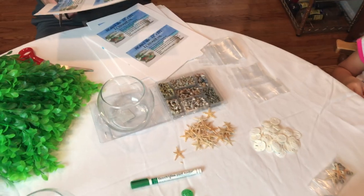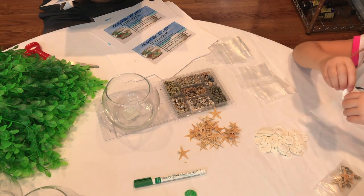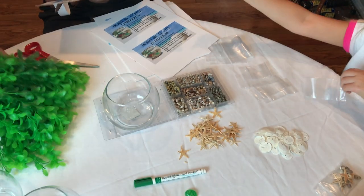I determined about how much sand would be needed for the bottom of the container and put that portion in a Ziploc snack baggie with a piece of paper that says 'Heart of Tafiti.'